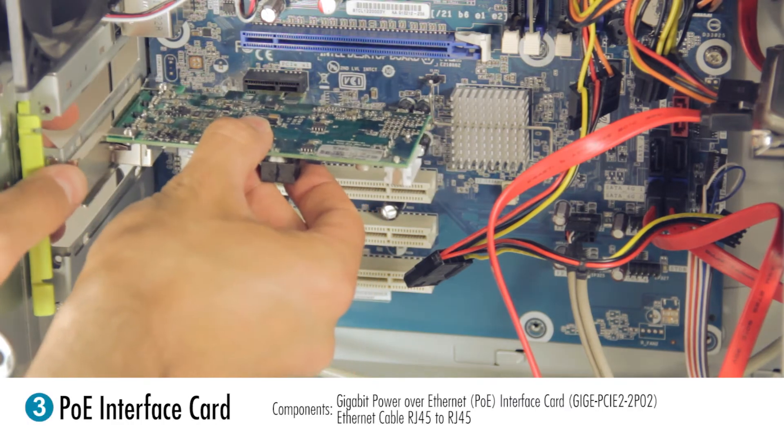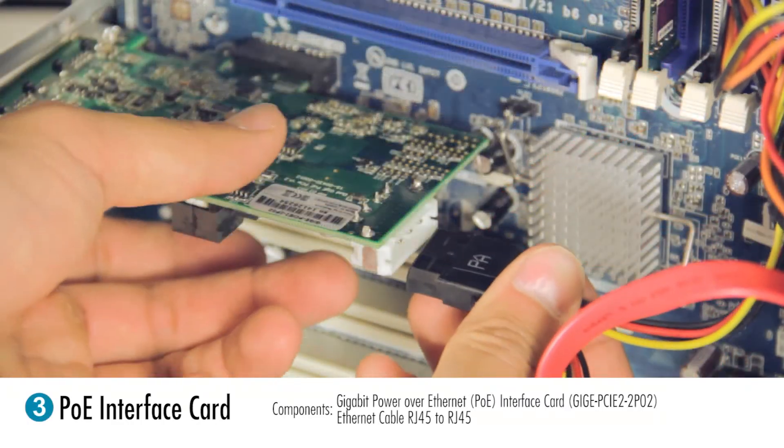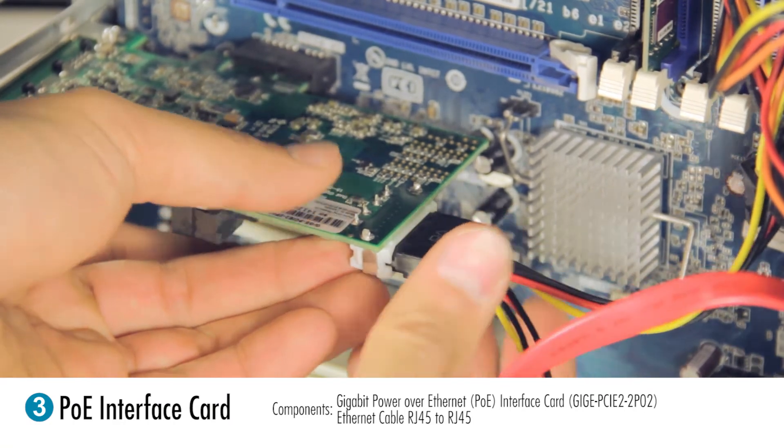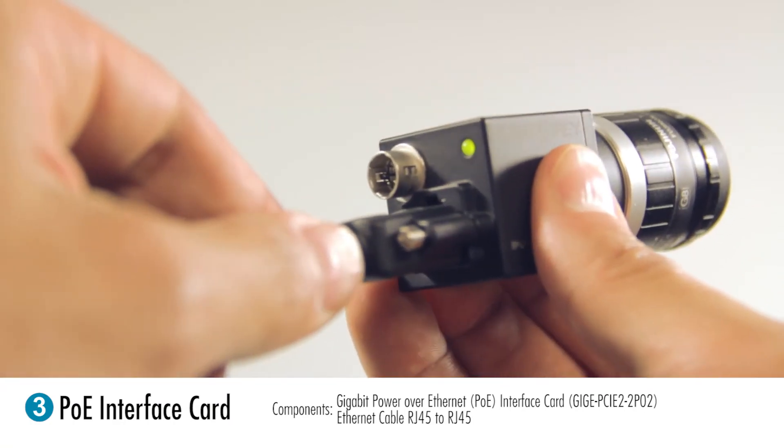The third method is to use a PoE interface card. Plug in your PoE card into an available motherboard slot and attach the internal power connection to the card. Plug your Ethernet cable into one of the card's PoE ports and connect the other end to your camera.